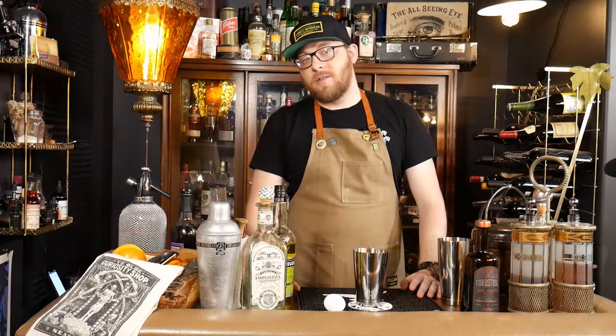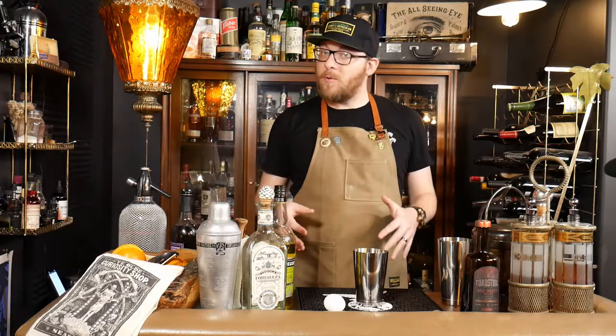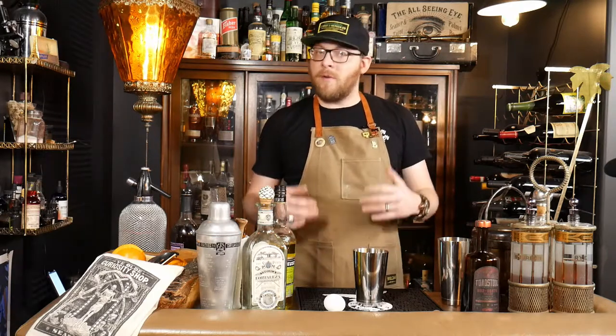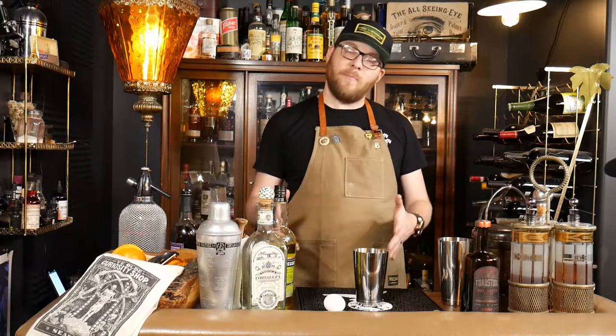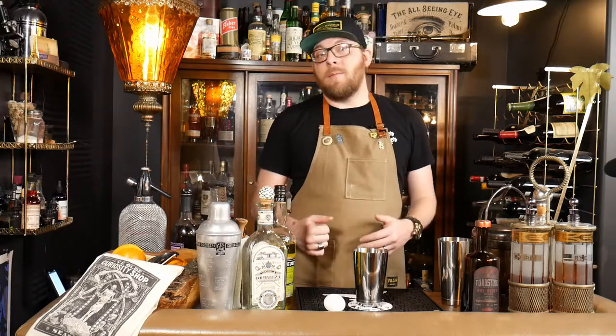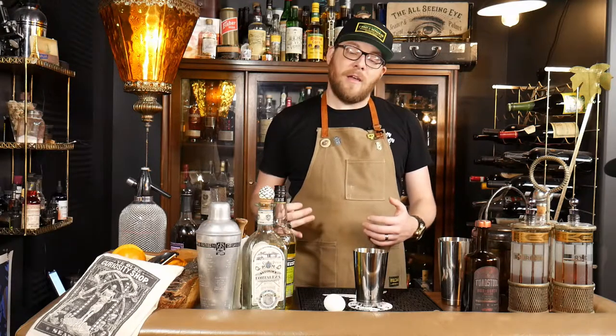Hey guys, welcome back to Spirit Series Cocktail Corner. The weather is cooling off outside and I thought it'd be time to break into some of those more hearty fall and wintertime drinks. As you know if you're a watcher of this channel, I'm a big fan of flips — they can be messy but they're really delicious.